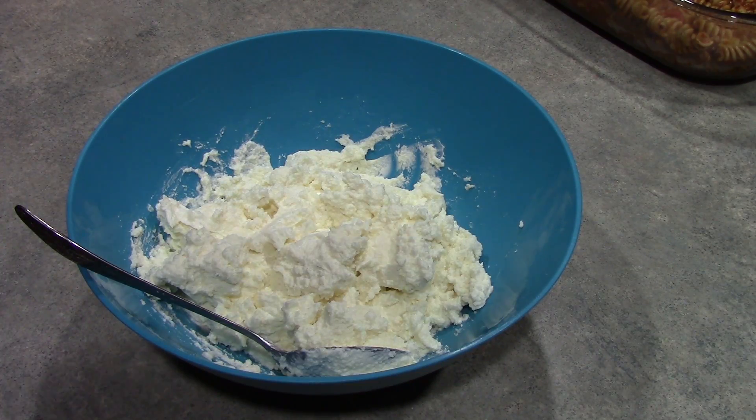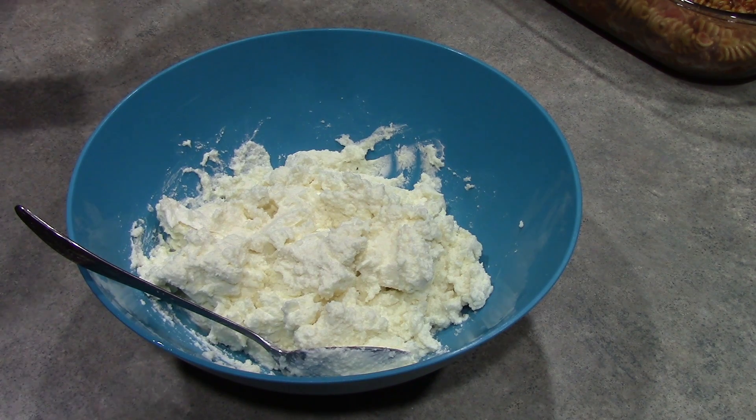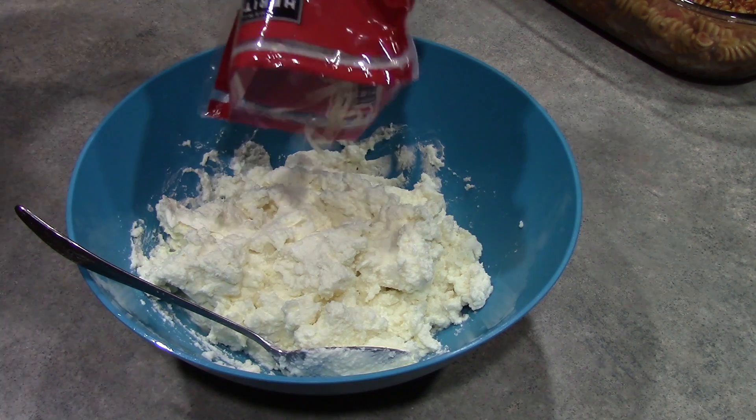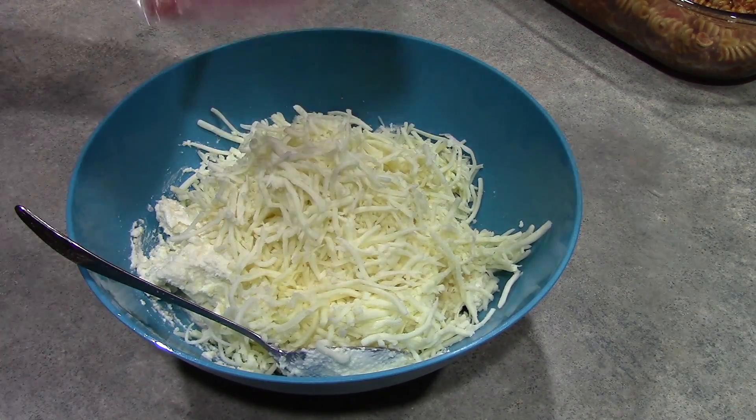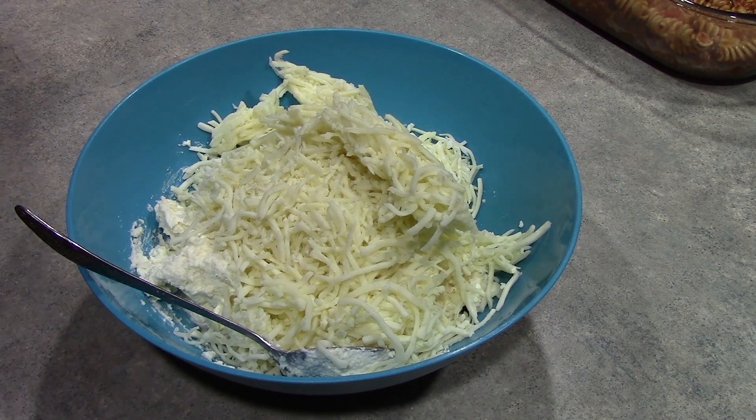Here we have 24 ounces of part skim ricotta cheese. And to that we want to add 12 ounces of mozzarella cheese — that will be about 3 cups. And then we just want to give this a stir.